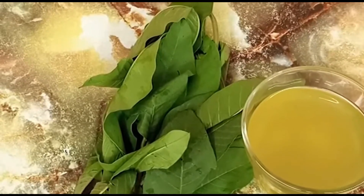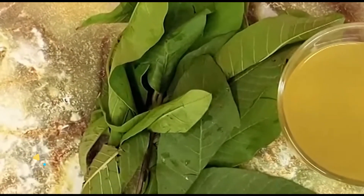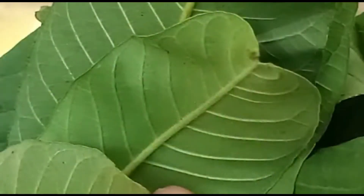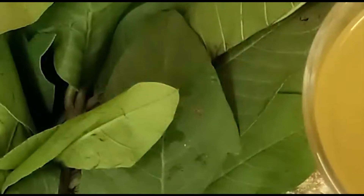Guava leaf extract offers more health benefits than others because of its outstanding nutritional values such as vitamin C, high fiber, and antioxidant properties. Guava is a powerhouse in the fruit world, and the succulent leaves that grow on the guava tree have many remarkable properties. Guava leaf extracts have become very popular in recent months, with amazing properties that act as a natural weight loss remedy.